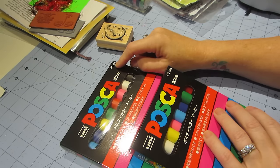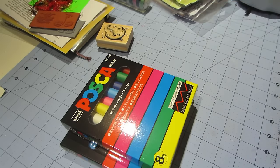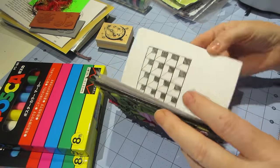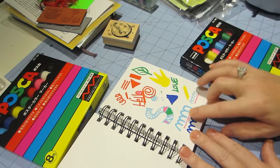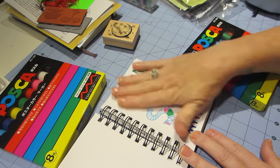So I got the fine and the medium size. I've been making a lot of videos but I just haven't been posting them. So yeah, here's the fine and the medium — they really write nice, I can't wait to try them.